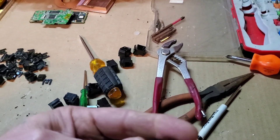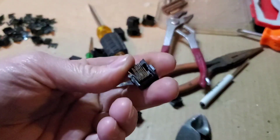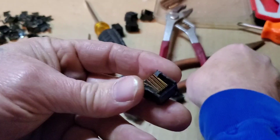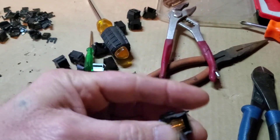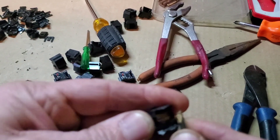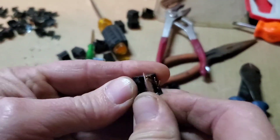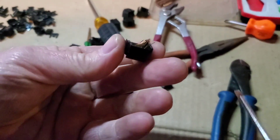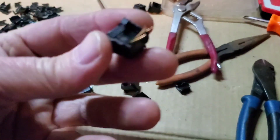Now we're going to take the top off, which sometimes can be very difficult — sometimes you've got to cut it a little more. From here you can take these out by bending them outwards like that. But the problem is — can you see this? Here's one I've already pulled out; you can actually see the top.